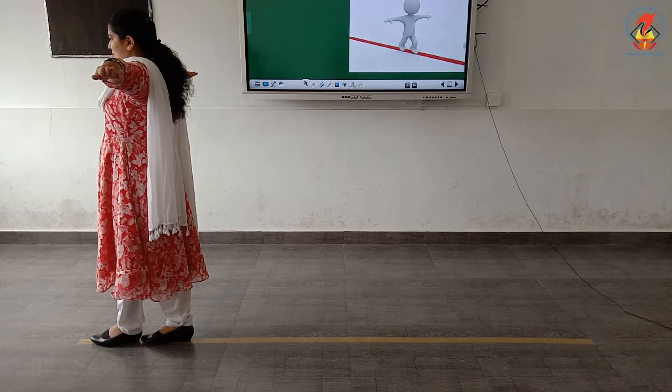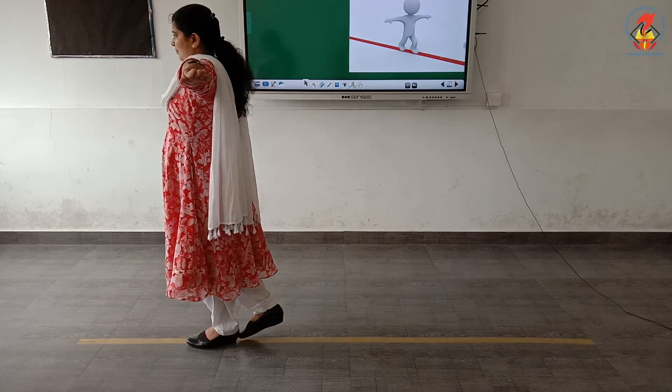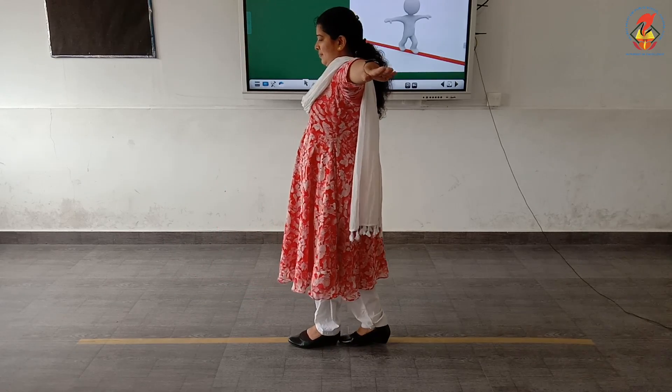Now, walk backward with arms out to the sides to maintain balance. Good job, children. Keep practicing.